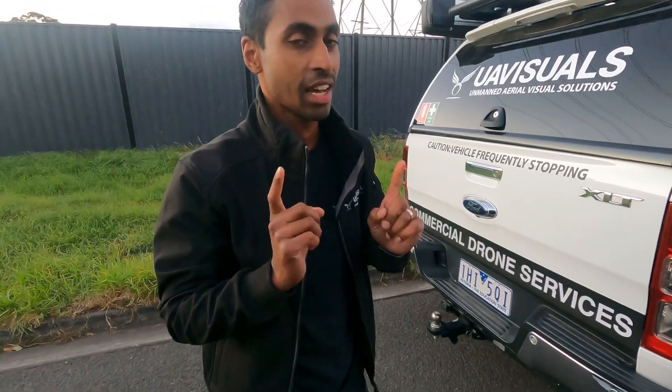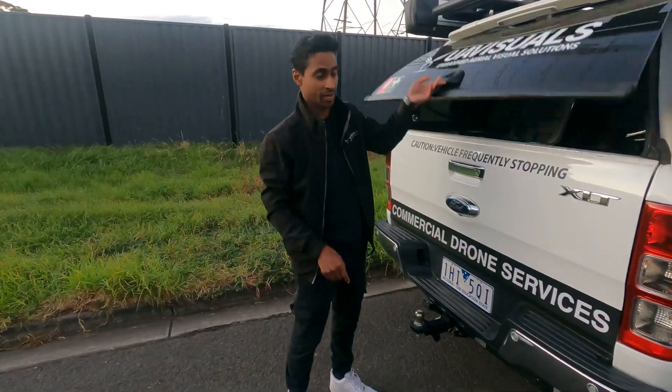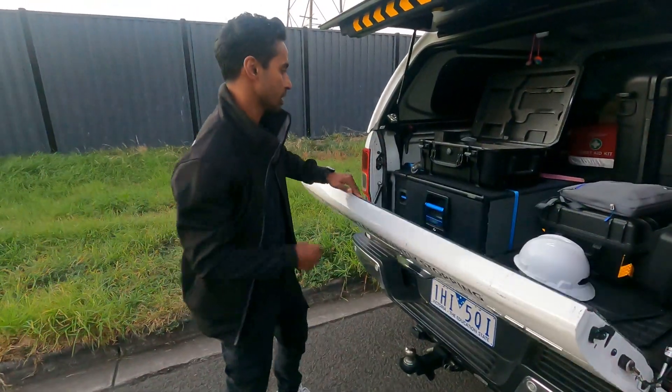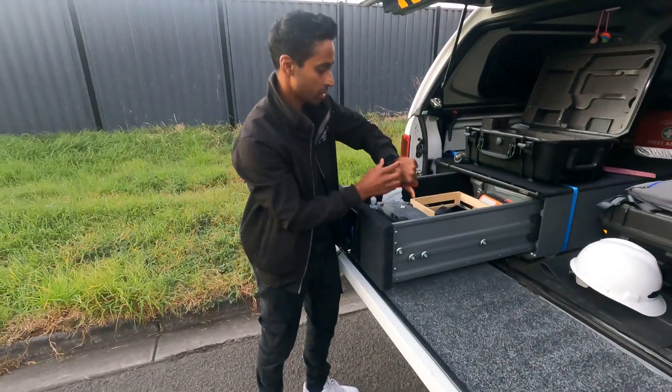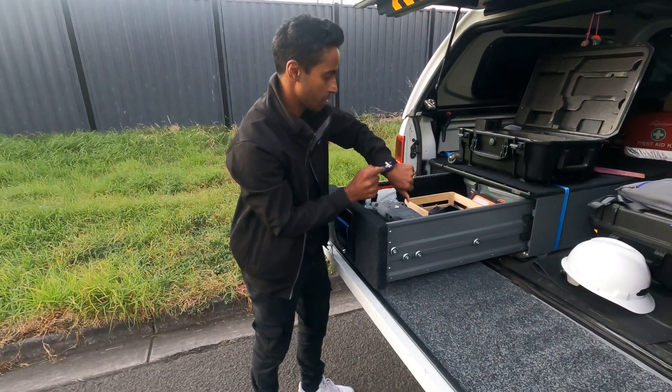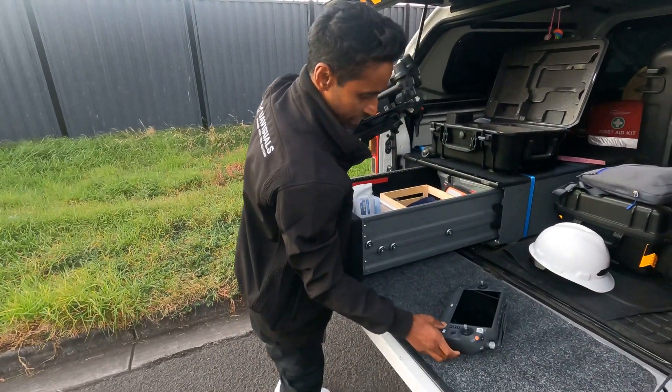All right, we're going to test just how long — or how quick — it's going to take to start up the M30. Here we go, from start to rotors on. Start time. I'm just going to put this on because this takes the longest.